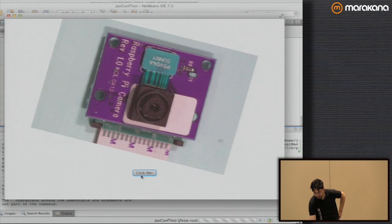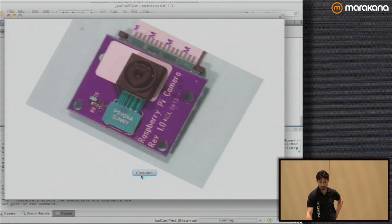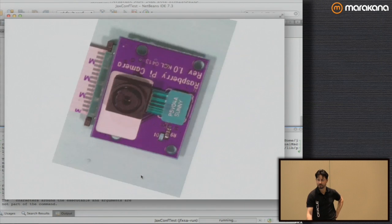Let's see how we're doing. The color looks good, the rotation is working. So that's cute — we can do it on the desktop, but that's not really why we're here. Let's see if we can get it running on the Pi.